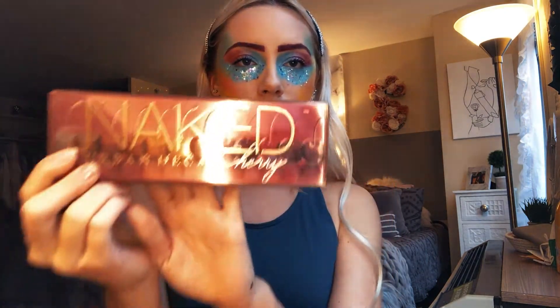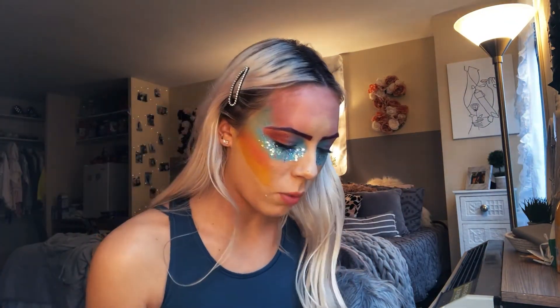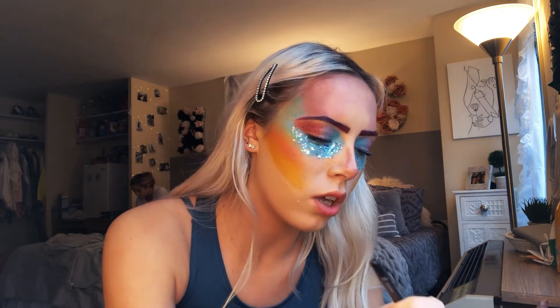I'm going to take my Naked Urban Decay palette and use the Feels shade of pink. And now I'm going to take this color called Bling and put that at the top. With that same lighter color, Feels, I'm going to start to contour the part of my nose, and then I'm going to draw going back up into the eyebrow.